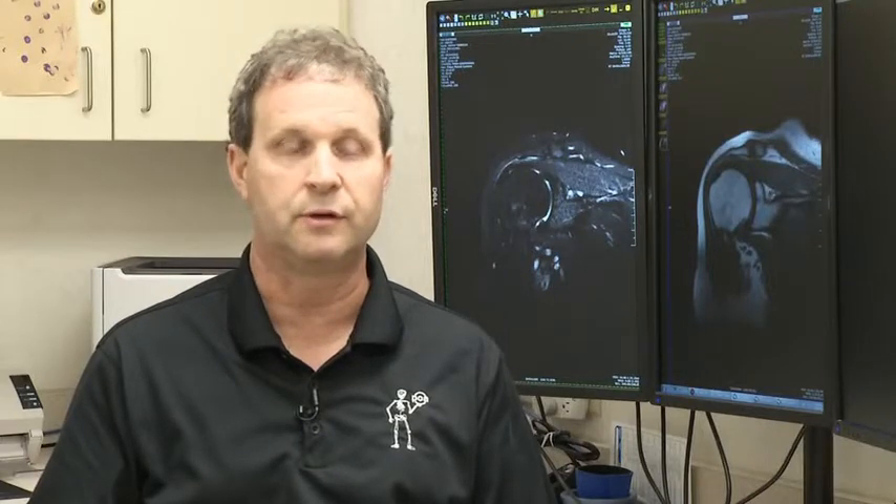There are two different ways to repair a rotator cuff. There's an open procedure, where the surgeon makes a cut on the skin, spreads the muscle apart, and goes in to visualize and fix the rotator cuff back to the bone through an open incision. The second way is an arthroscopic procedure, where tiny poke holes are made and a video camera through long tubes called cannulas is used to look at and repair the torn rotator cuff back down to the bone.